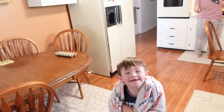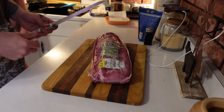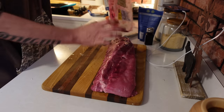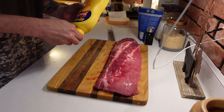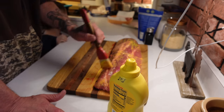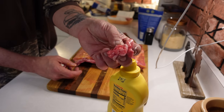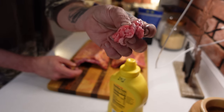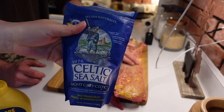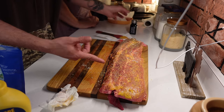Now ribs — super easy, y'all. We've got a small smoker so I've got to do these in half racks. First, some mustard — now it's not really about the mustard flavor, it's just a binder to hold the seasoning. Always pull off the silver membrane; it'll make your ribs tough as shoe leather. Rip this off — I don't care what your papa taught you, this has got to go. I seasoned mine real simple, just salt and pepper — best salt you guys, it's an investment but worth it, especially for your health.